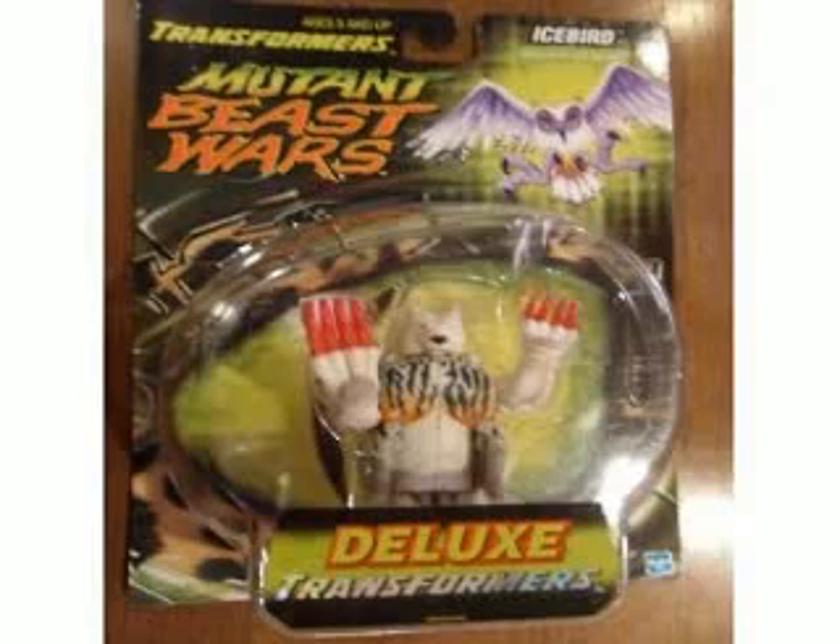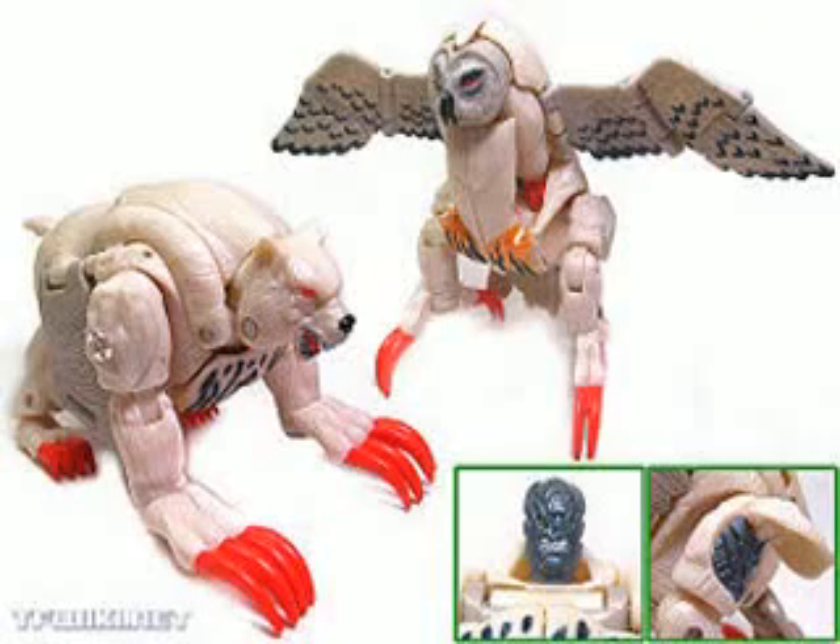Now here's one that wasn't too terribly bad — Ice Bird, I think. But the polar bear sucks; he's got these big goofy front paws and this weird thing on his chest, and he looks more like a dog than a bear. The owl mode looks okay. But bad execution, guys. This is one of the better ones, but the bear just looks goofy — kind of like a hungry hungry hippo. And the owl's okay, I guess; he kind of looks like a kangaroo owl or something.